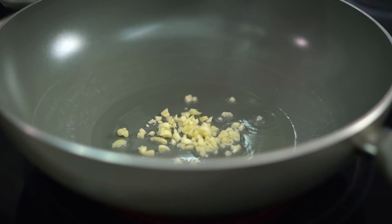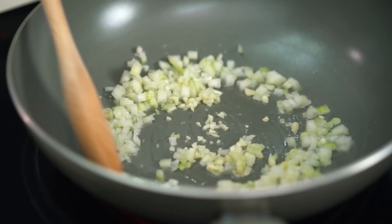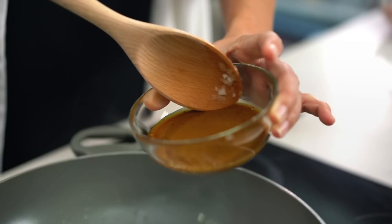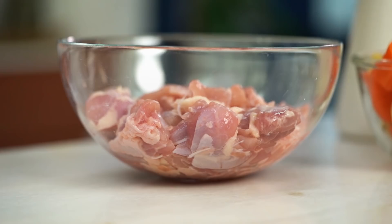Now for the curry itself: a little bit of oil to start, then some aromatics — garlic and onion. Add a little bit of salt to the onion to draw out the moisture and make the onions sweet and tender. Give the onions a couple of minutes to sizzle away, then add in the spiced roux. Then in goes the chicken — chicken thigh works great, or chicken breast if preferred.